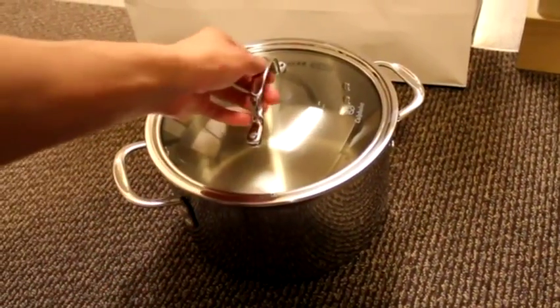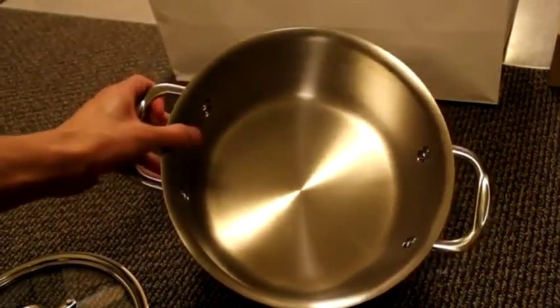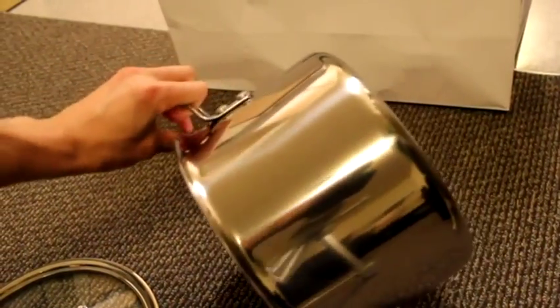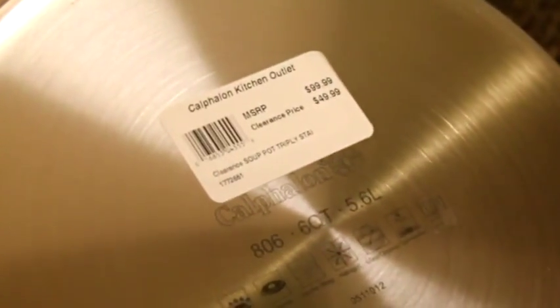This is the Tri-Ply series in stainless steel. It has three different layers with a stainless steel exterior and an aluminum core, which allows for even heating. It's also dishwasher safe.